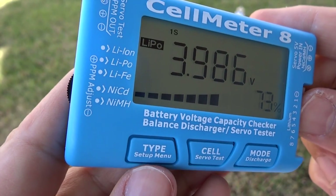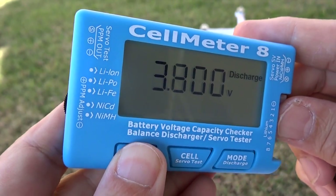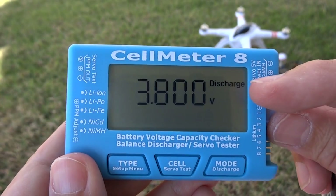You can also balance charge your LiPo for storage. I set it to 3.8 volts. You can change that.